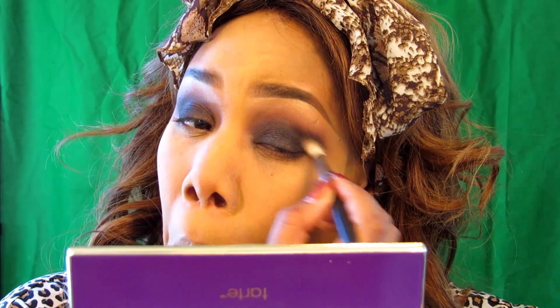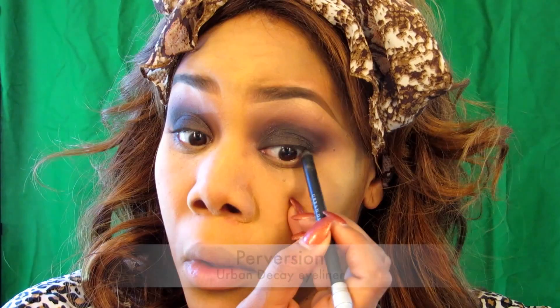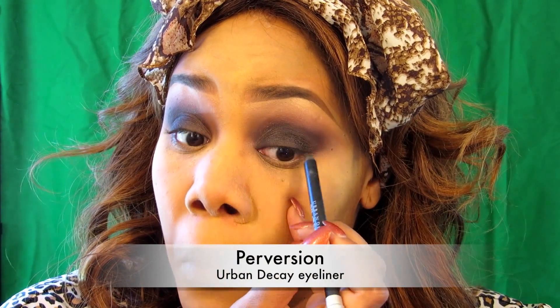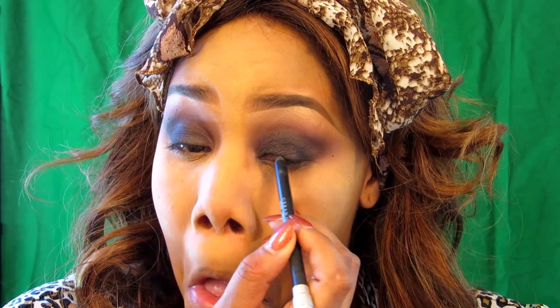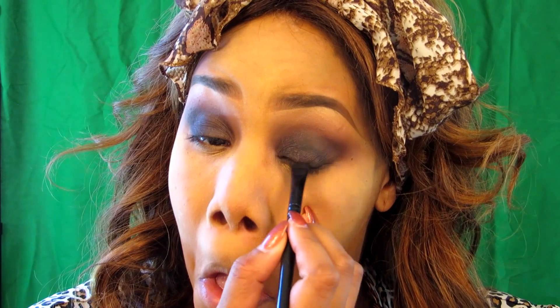I do love mattes, but at times they can fall flat, so I'd like to use something with a little bit of shimmer and build the intensity of the eye look. I'm just building, adding a little bit of dimension, and then going back in, creating a seamless transition with the blending. Using Perversion, which is of course my favorite liner, I'm going to tightline my upper line. Using a smudging brush, I'm just going to smudge the liner that I've laid down.